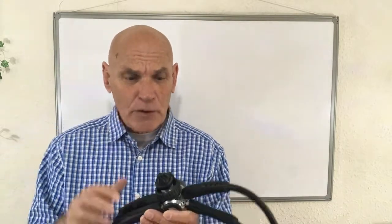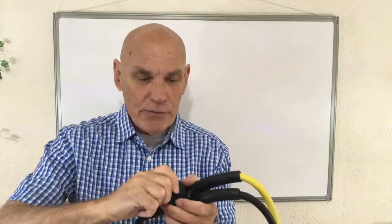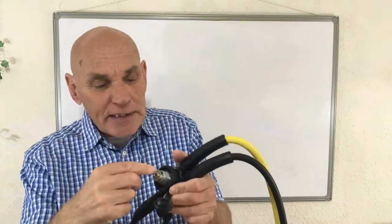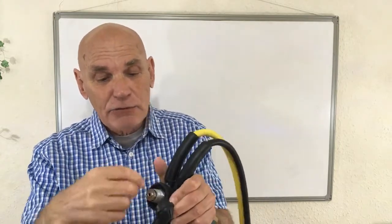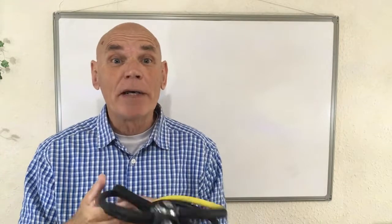First of all, let's talk about the first stage of the regulator. This is the whole bit with the hoses coming off here, and it's also the bit that connects to the cylinder. You can see that this one is a DIN regulator, and this screws directly into the cylinder valve. So let's take a look at some of the questions that you might be asked about the first stage of a regulator.